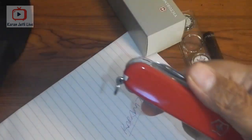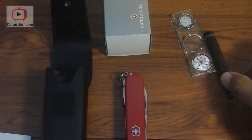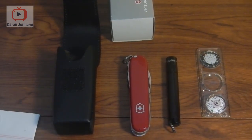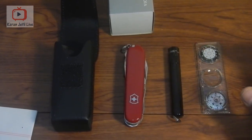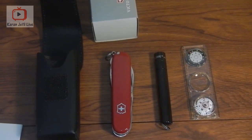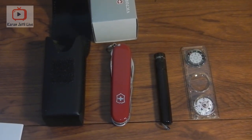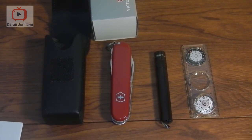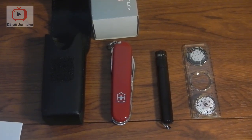So that was our Victorinox Traveler set. It comes in a leather pouch, includes a Maglite, a ruler with compass and thermometer, and a 26-tool Swiss army knife — all for about 73 dollars. If you like my videos please subscribe to my channel. I'll be uploading more unboxing and knife reviews and tech reviews. Click the bell icon so you don't miss any notifications. Until then, stay tuned — thanks for watching!